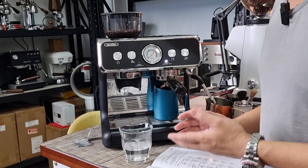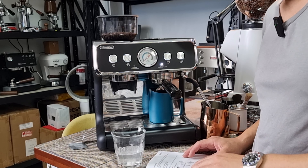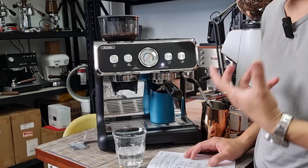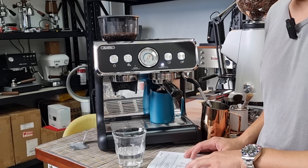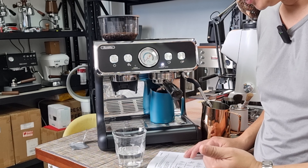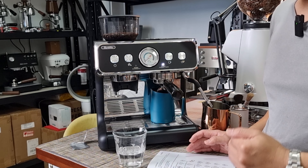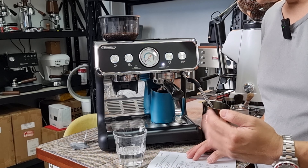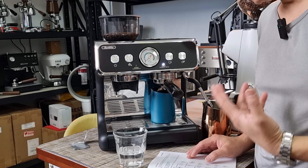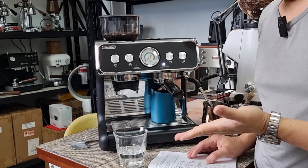While we wait for the tablet to dissolve, let me talk about the PID on this machine. It comes with a PID for stabilizing temperature, and you can monitor the thermoblock heating water. The preset is 92 degrees Celsius, and you can adjust from 88 all the way to 96 degrees Celsius in five steps. When you increase the temperature, you increase the extraction rate — with darker roast coffee, bitterness increases and acidity reduces.